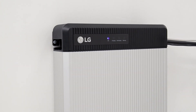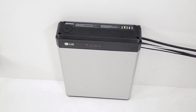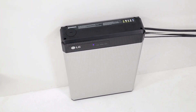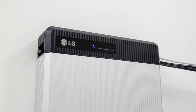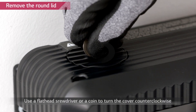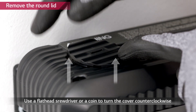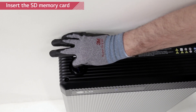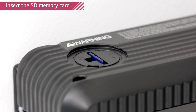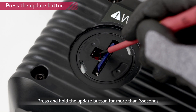If a firmware update is necessary, every installer will be notified. LG Chem recommends using one of the SD cards stated in the installation manual. Turn off the inverter — the battery pack should be turned on. Remove the round lid on the left side of the top cover using a coin; turning it counter-clockwise will loosen the lid. Insert the memory card with the updated firmware downloaded into the designated slot. Remember to delete all other files except for the firmware. Press the update button beside the slot for 3 to 4 seconds.